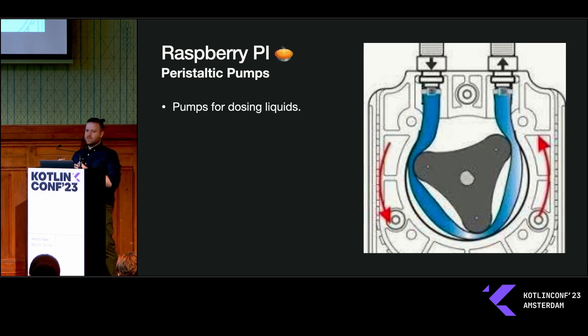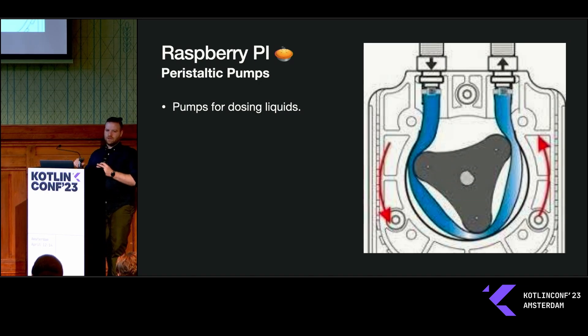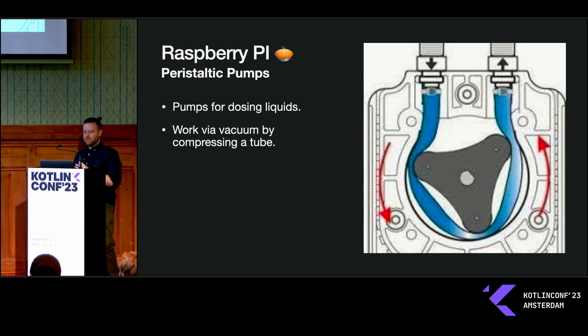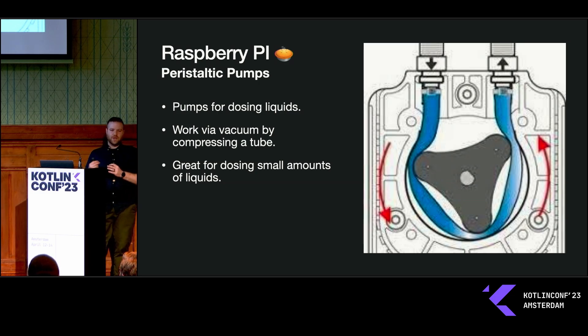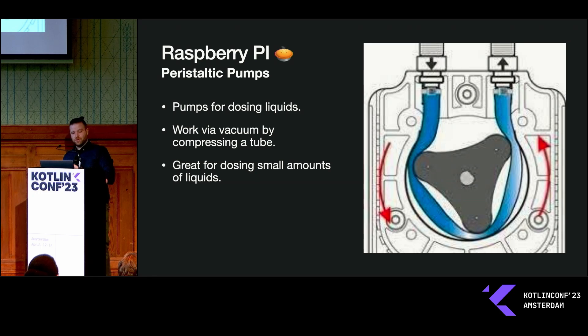A peristaltic pump is really great for dosing out small amounts of liquid. It has a tube that runs through the middle, and it works by compressing that tube, using vacuum to suck or push the fluid through. This is really great for dosing out milliliters of liquid when you're dealing with a strong concentrate of nutrient.